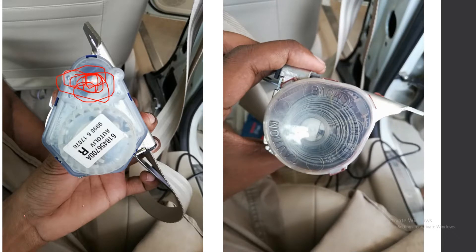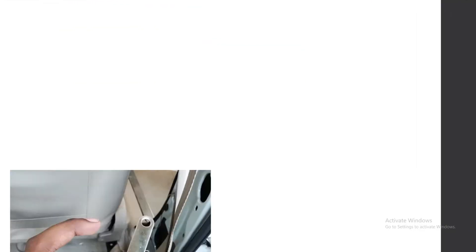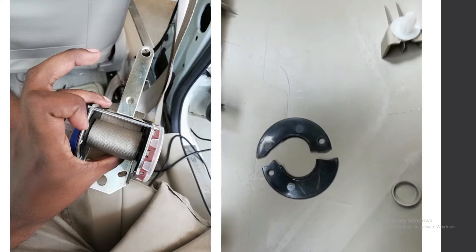This is the spring coil that retracts the seat belt. The issue with my ELR was that it was not retracting by itself. While opening it, I found out that the spindle that used to carry the seat belt got broken. Instead of retracting by itself, it was not going inside because the spindle was broken.